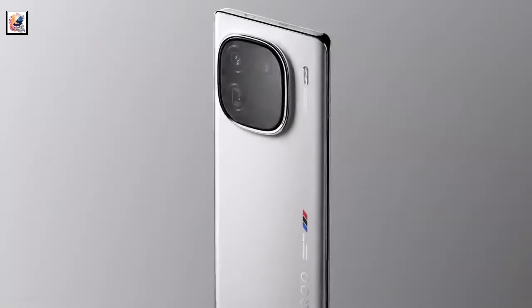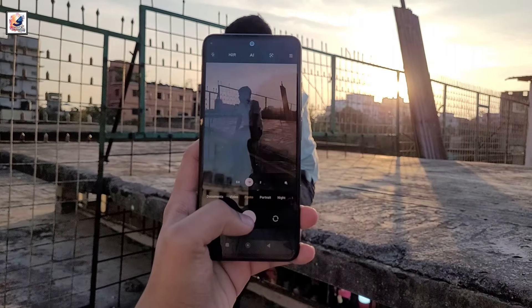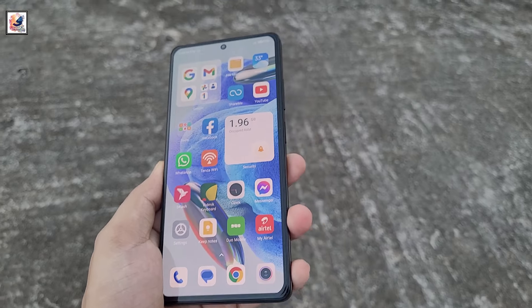It features an OIS-enabled 50-megapixel primary camera and an 8-megapixel ultrawide lens, along with a 16-megapixel selfie camera.